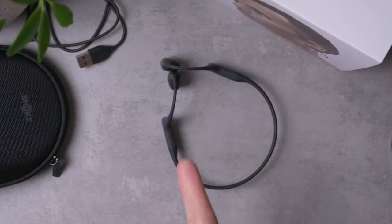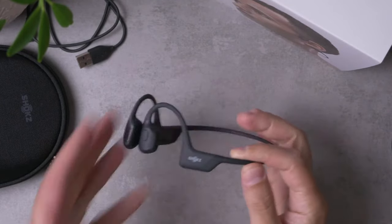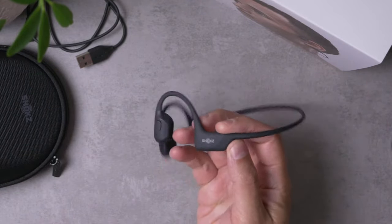Howdy folks, I'm Mark Ryan. This is SuperReview and this is the new Shox Open Run Pro. This is the latest bone conduction headset from the brand Shox, formerly known as Aftershox.